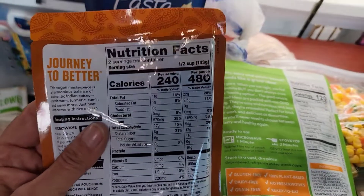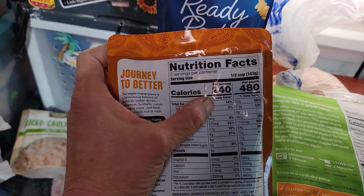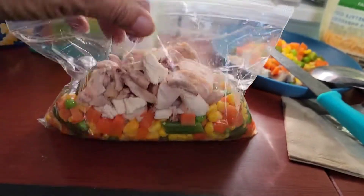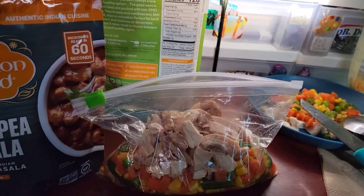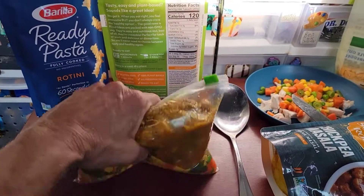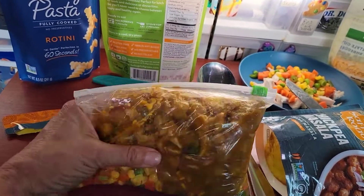The masala says 480 calories because there are two servings — even at 240 that's too many calories for me, so I'm going to divide it into three or four servings and add the veggies and chicken. Here's our bag with vegetables and chicken, throwing in the chickpea masala — this will probably make three or four servings. I'm going to squish it all together so it marinates, then label it. I try for about 300 calories per meal.